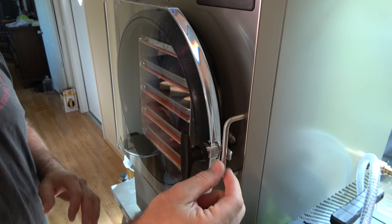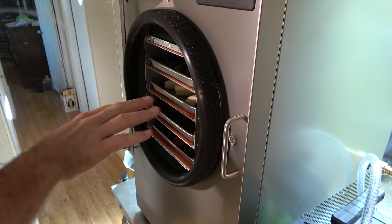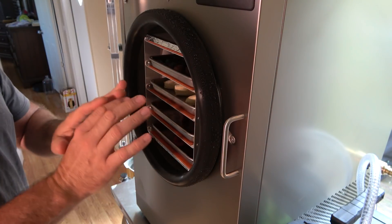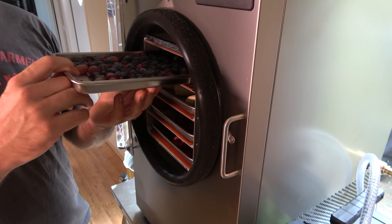I'm totally new to this. Here's the door — this is a really thick piece of plexiglass. Twist the door, open her up. The temperature in here was about 124 degrees, so we're going to be a little bit warm. So it freezes, then it draws the moisture out, then it warms back up and draws more moisture out.